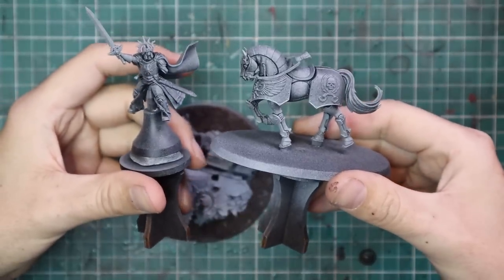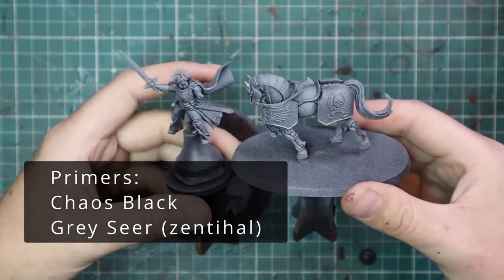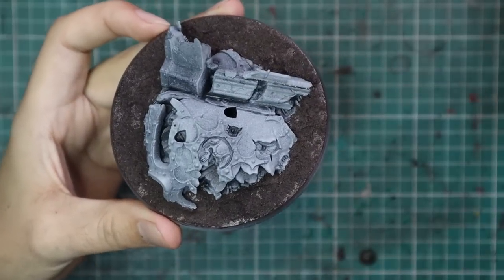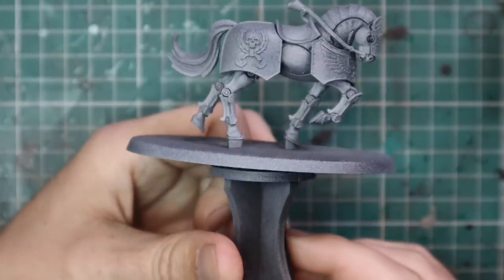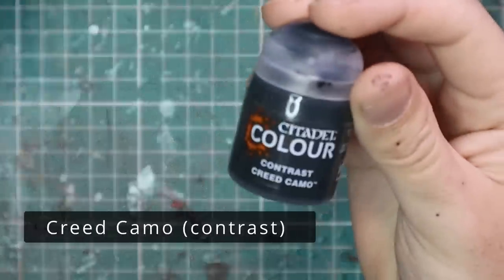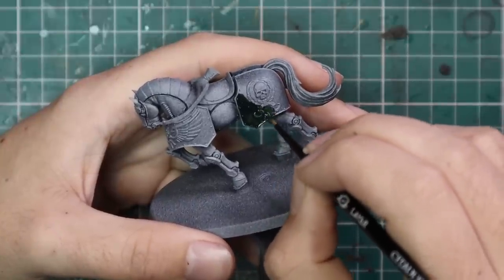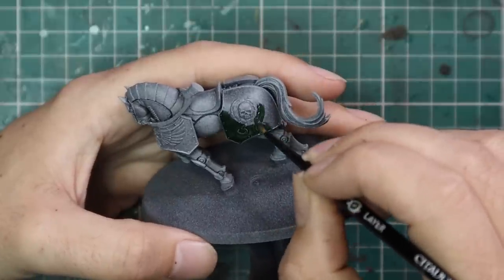So this is the main man himself, Lord Solar — absolutely stunning miniature on his glorious horse. I've glued all the parts to little individual stands to make it easier to paint. This is the base you get with him, but I decided to go a different way with the base — I'll show you that at the end of the video. The models were sprayed black and then given a coat of Grey Seer just to help with the contrast.